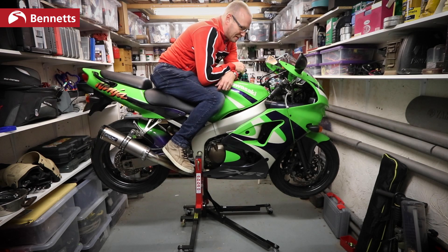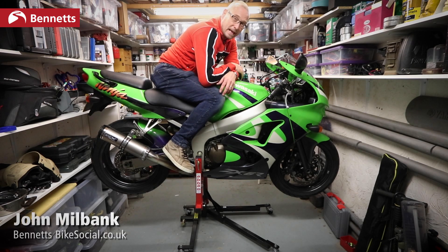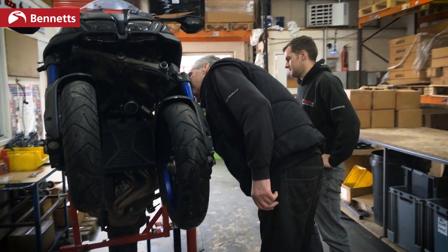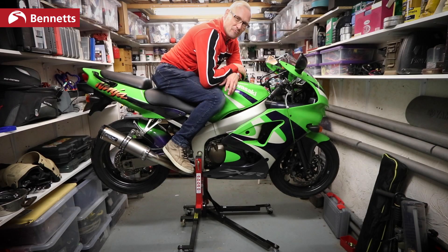So this is the ABBA Skylift. I've had this for getting on for a year now. I've had everything on it from obviously the ZX6R to a MSX125, a Grom, right up to a Niken. Needless to say, I've been really impressed.